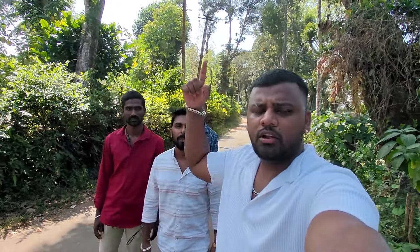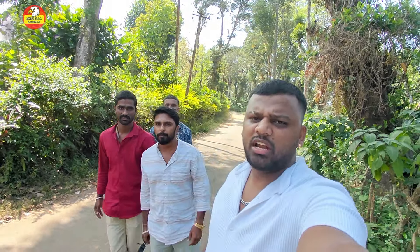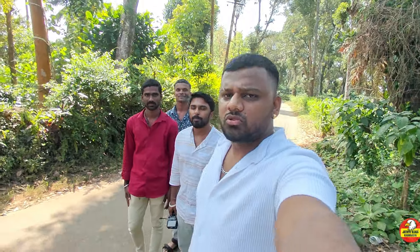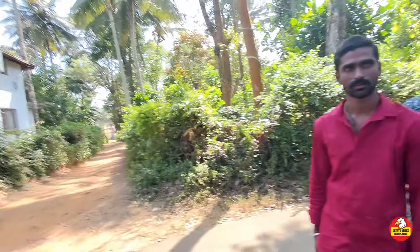So fam, welcome to Jedaya Vlogs YouTube channel. My host Ganesh Krishna with my family — this is not only a b-roll review.